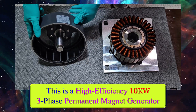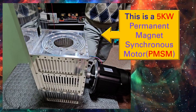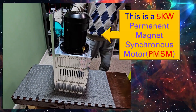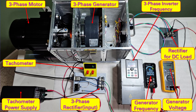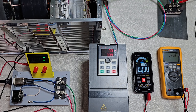This is a high-efficiency 10-kW 3-Phase Permanent Magnet Generator. This is a 5-kW Permanent Magnet Synchronous Motor. I am assembling them together. First of all, we set it up for the frequency measurement of this system.